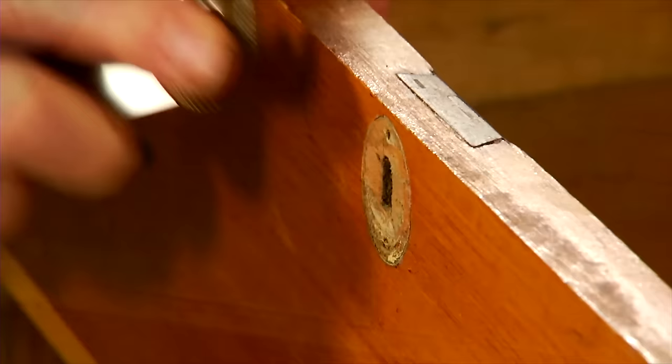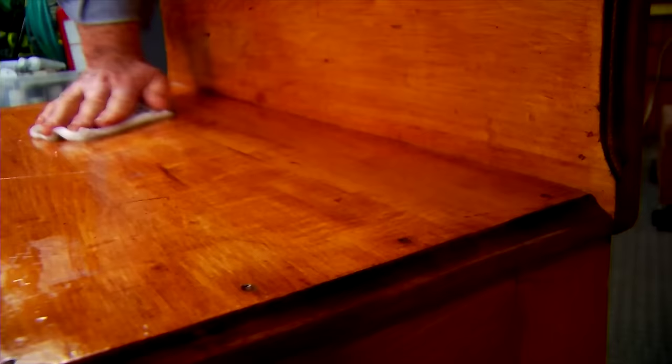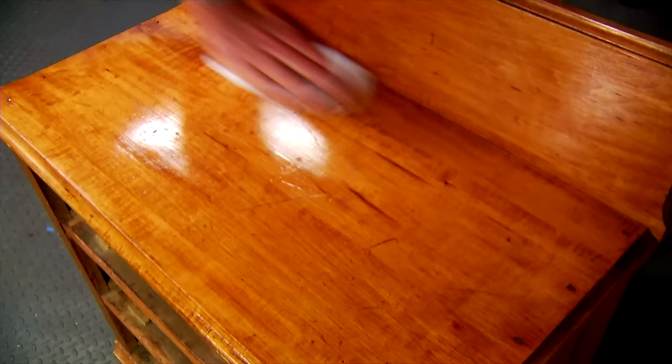I don't plan on getting rid of the existing finish but I do want to clean it with solvent naphtha. I apply some to a soft cotton cloth and begin wiping in the direction of the grain. Naphtha does a good job of removing grime and oil without attacking or softening the finish itself. You can see here how much surface dirt is coming off.